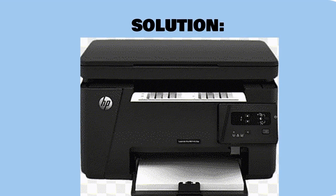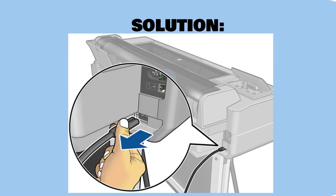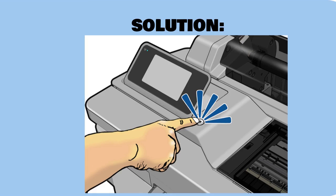Now we are going to show you how to resolve this error code. First, reset the whole printing component: switch off the printer and disengage the power string from the back of the printer and the power source. Wait for one minute prior to reconnecting the power string. Turn on the printer and wait for it to finish the warm-up period, then check if the error perseveres after printing a test page.